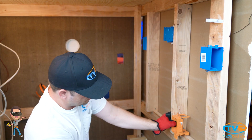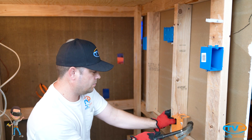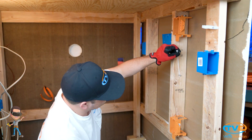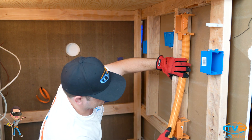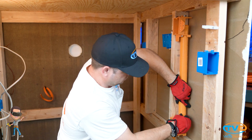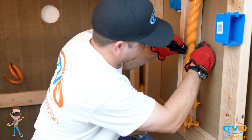Then, nail on your low-voltage boxes. Next, staple in some staples on the studs. Attach zip ties underneath the staples. Cut the chase to the appropriate length. Insert the chase into the low-voltage boxes and secure it with the zip ties.